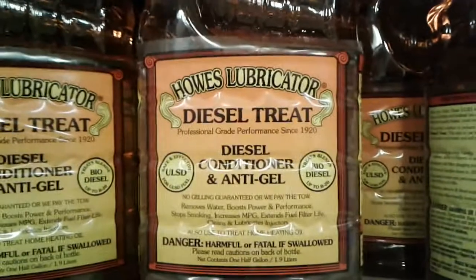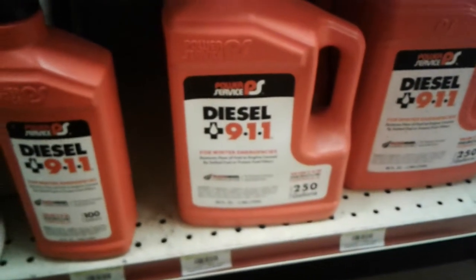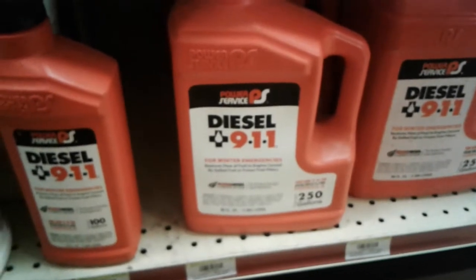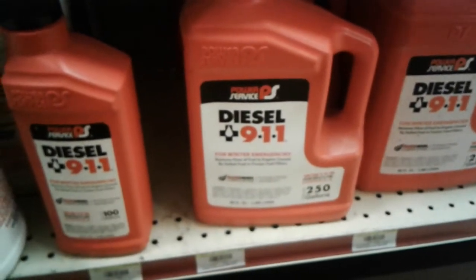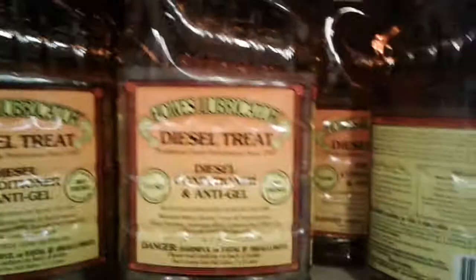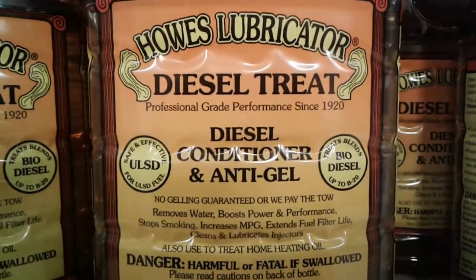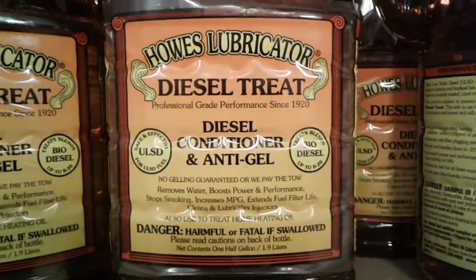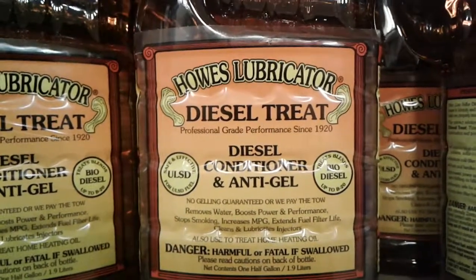If you don't buy this, you will be calling roadside, and all they're gonna do is bring you Diesel 911 and charge you about five or six hundred bucks — they've got to take your fuel filters off, put it in, and you're on the side of the road. So don't go that route. Go this route — do it with every tank all through the winter, anything below 32. That's it. Peace.